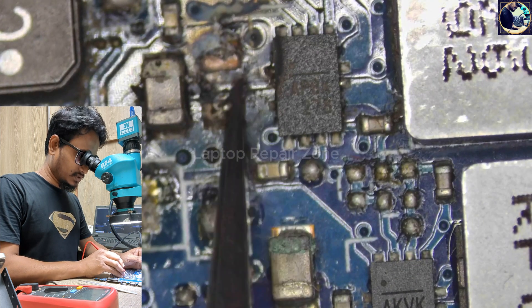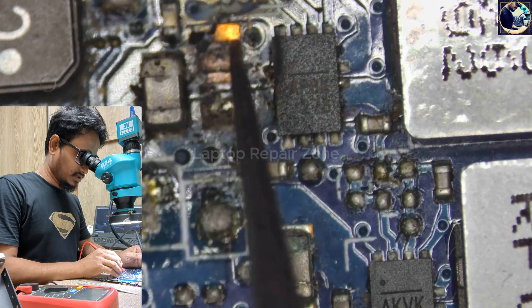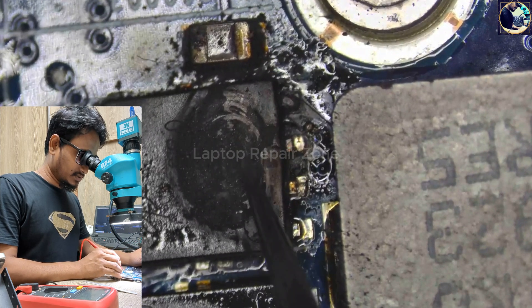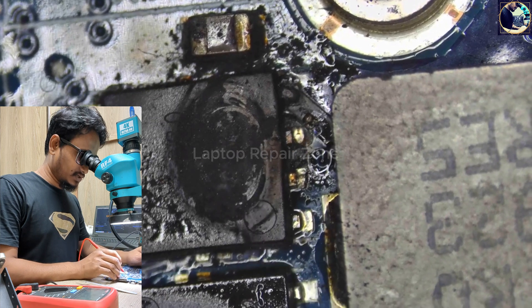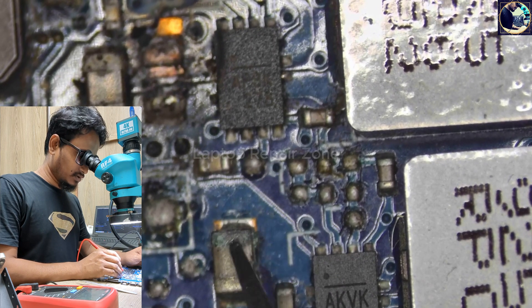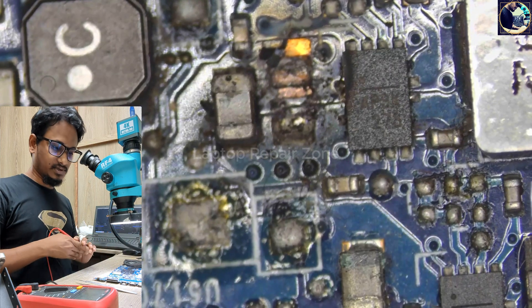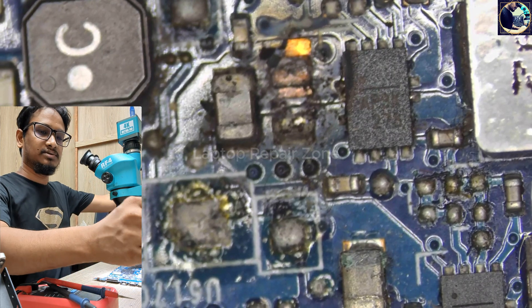Just this capacitor is blown here and this MOSFET is burned. So first I will replace this MOSFET, and then I will check — this one also looks faulty, so I will replace this one too. This true capacitor I will also heat and replace. Let's start the job.